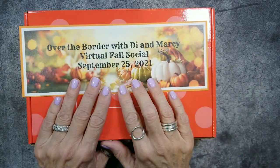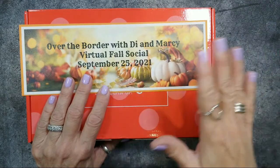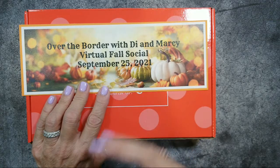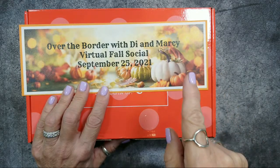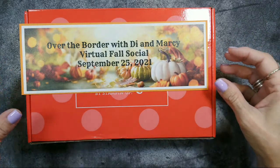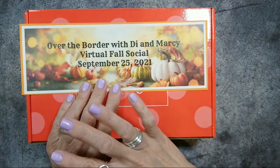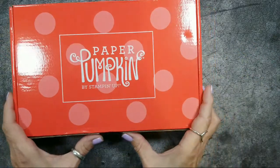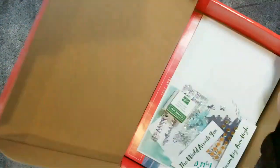Also, the Over the Border with Die and Marcy virtual fall social — registrations have been going on, they're coming in daily and we are so excited. If you live in America you'll register with me; if you live in Canada, you'll register with Marcy, and we do it over Zoom. We have a private Facebook group, and don't worry if you can't make it that day — you can always watch the video later and stamp at your leisure.